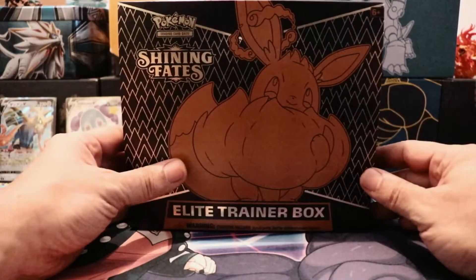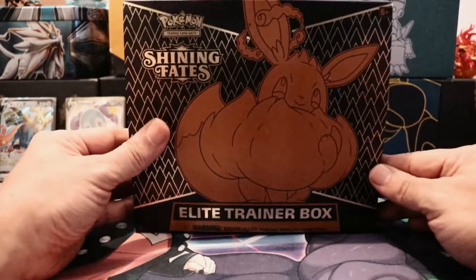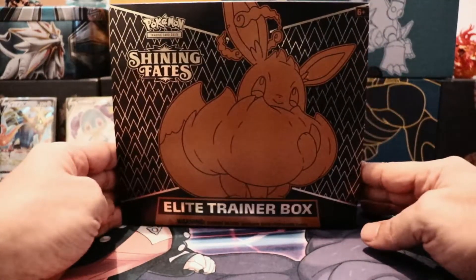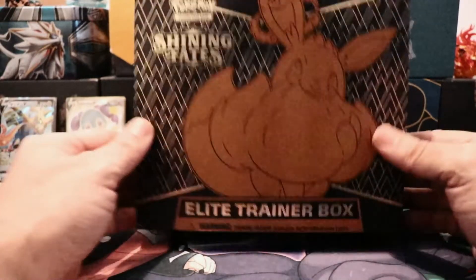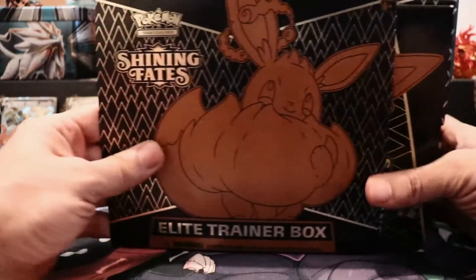Hello guys and welcome to my Elite Trainer Box opening of this Shining Fates box. This is going to be my first box ever opened. I'm hoping for some amazing pulls here guys, so we're going to get right to it. You already know about the Elite Trainer Box.